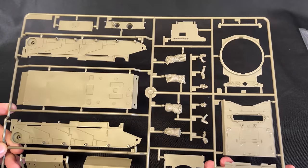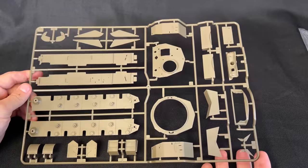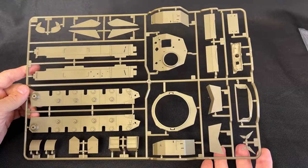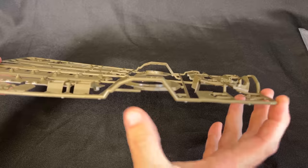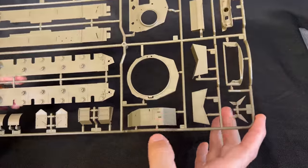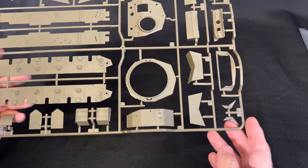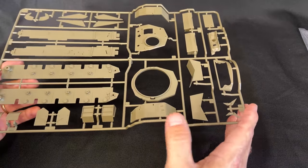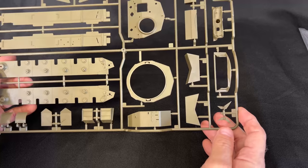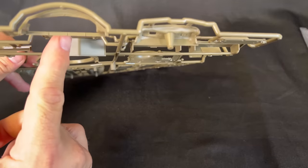That is actually sprue B. Next up we have sprue C, with more of the lower hull as well as part of the turret. You'll also notice this is not slide molding right here — this is done in a way that they've curved the mold around part of the side, and that is protecting it. So when it gets stacked up in there, you won't have any flexing or any damage to the actual kit part.